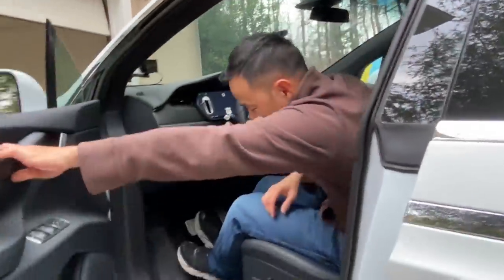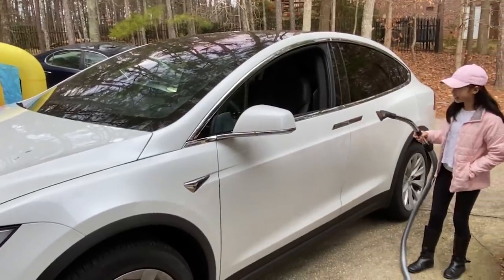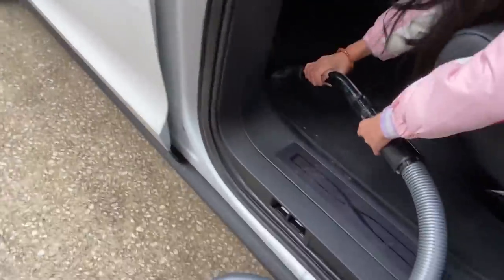What are you going to do first? Clean the inside. Clean the inside — oh yeah, it is kind of dirty right here. Let's clean the inside first. Watch out. We're going back here. We'll get the other stuff to clean.